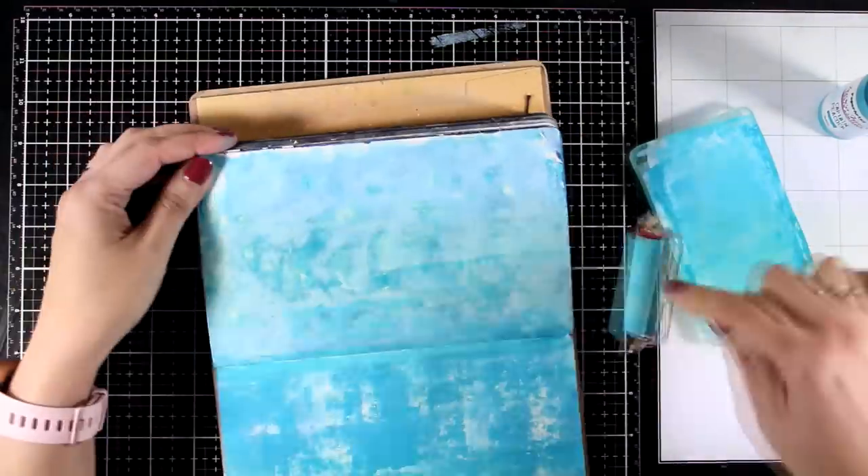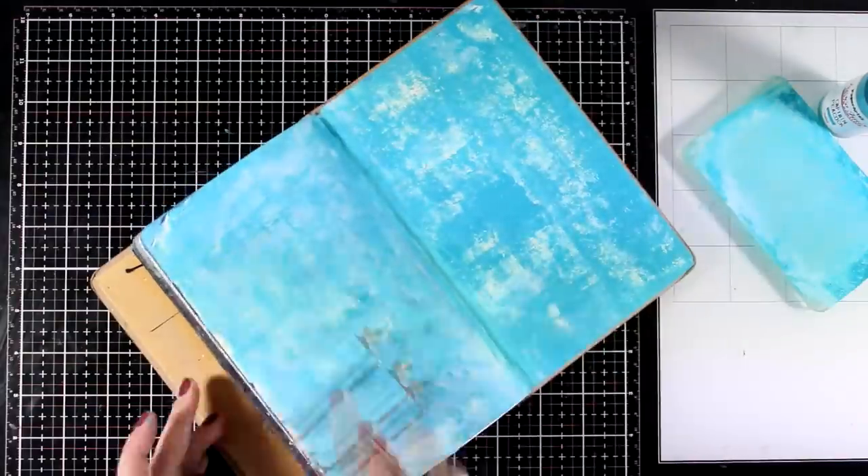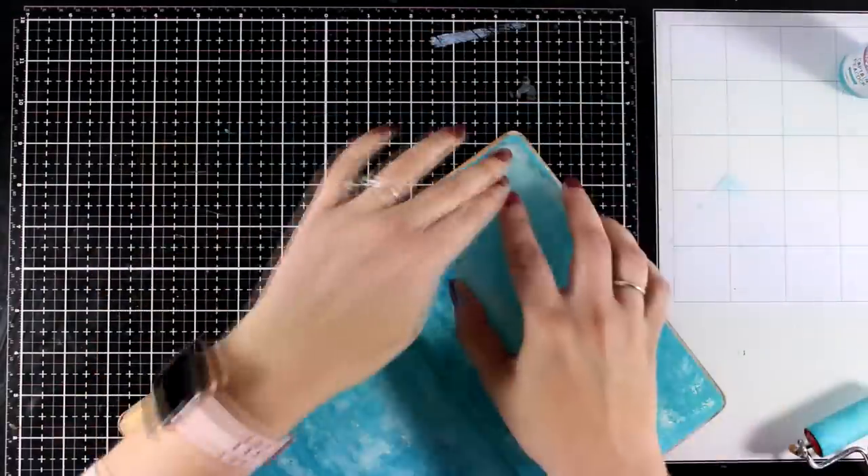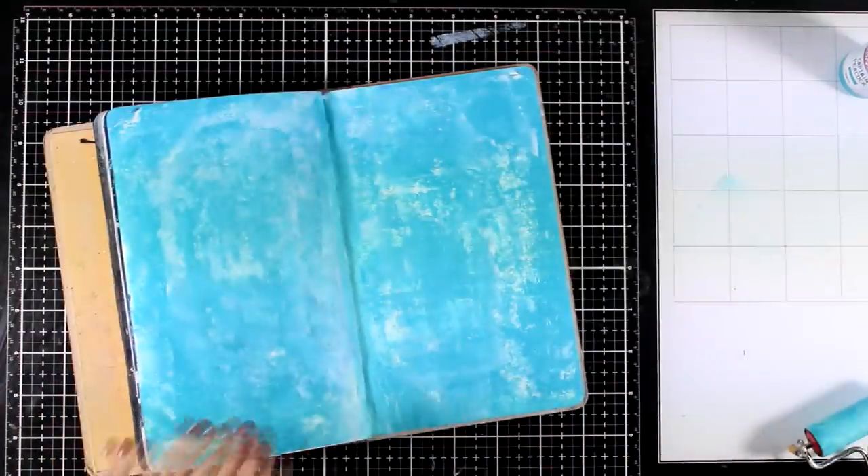I like to keep things simple so I'm going to stop here. You can do this technique with any acrylic paints you have at home — just remember to dry one layer of paint before applying the second one to avoid mixing the colors.